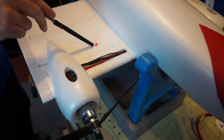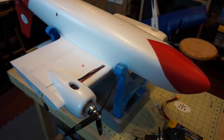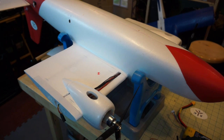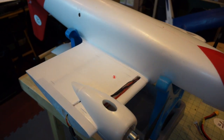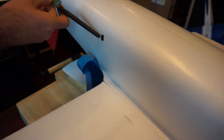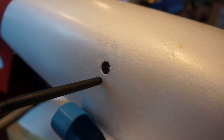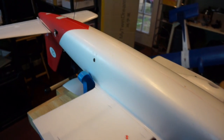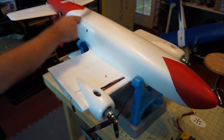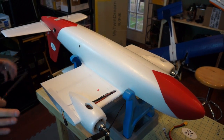We've got our CG point marked at three inches — another gentleman on FPV Labs mentioned he put his at three inches and it flew pretty well. We got very lucky: we put the batteries in and it happened to be a perfect CG location. We also flush-mounted the lost model beeper so the speaker is on the outside of the airframe, because the styrofoam would muffle it quite a bit if it were inside. We're going to put a little laminate on the bottom to protect the paint.